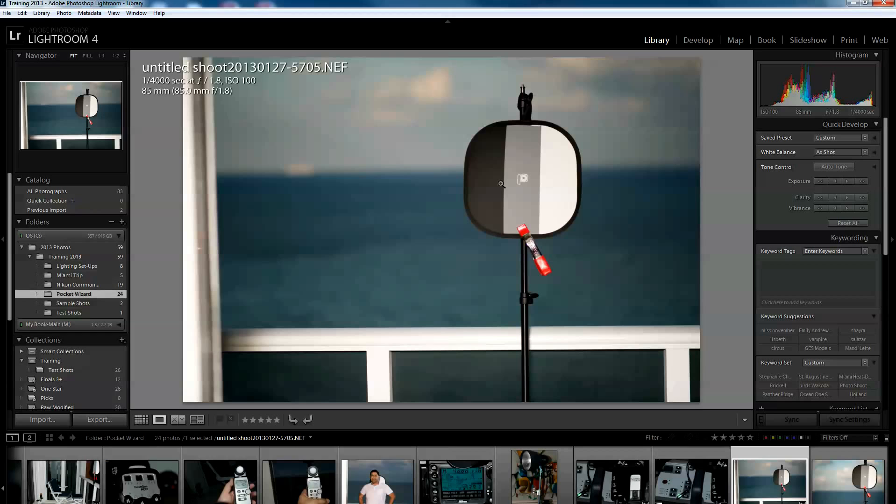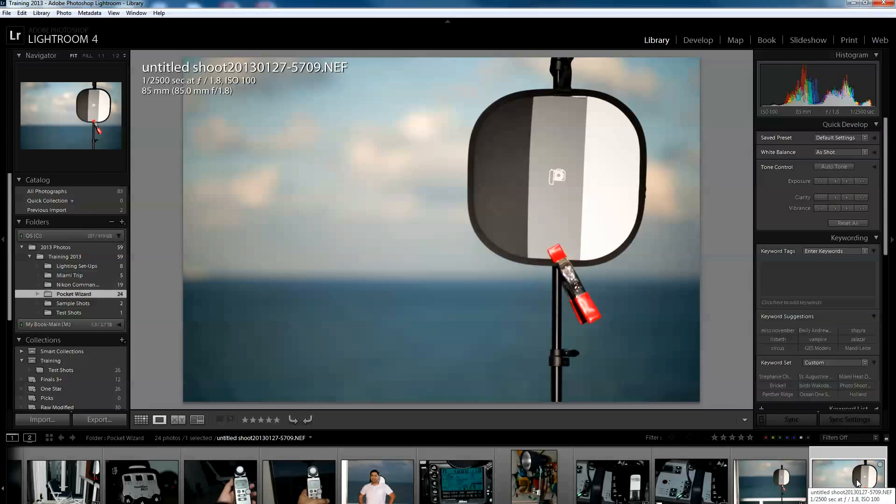Of all the photographers I know in the South Florida area, only two of us are doing this — a friend of mine and myself — largely because a lot of studios don't have the Flex system and don't believe it will work. This video demonstrates that it does. A big advantage is that many people work around shutter speed limits using neutral density filters, but with ND filters you have to run your lights at much higher power.